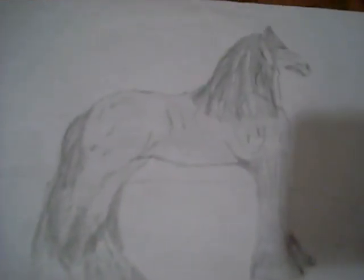Hi, guys. This is my new horse picture. I'm not really sure what kind it is. I just randomly drew a horse. I named it Young and the Live.